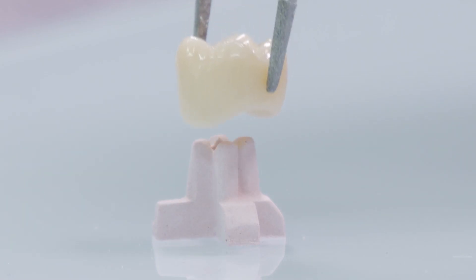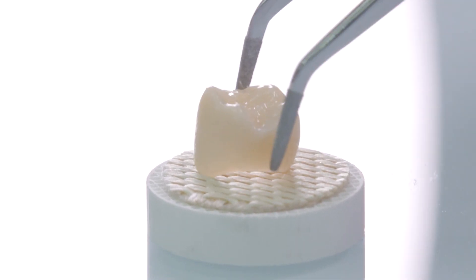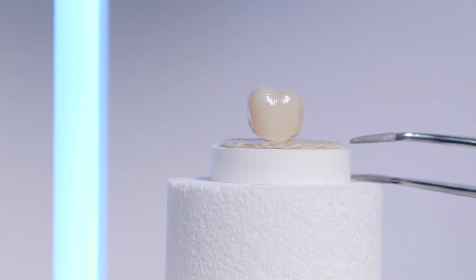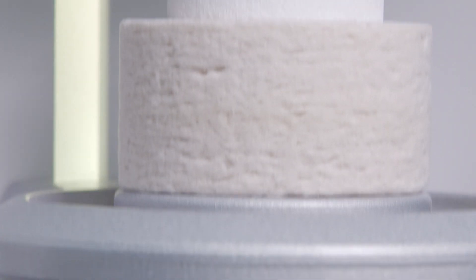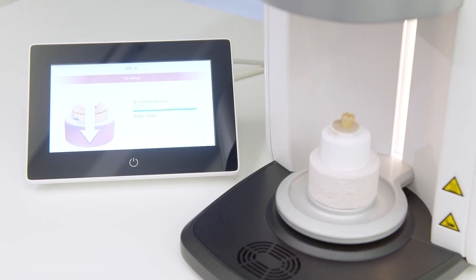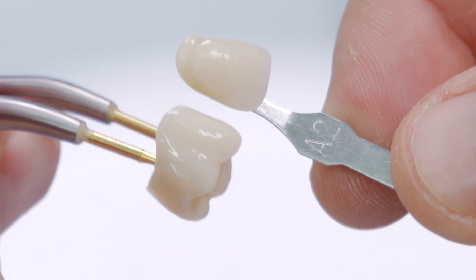The crown is then placed either on an investment pin or the firing fleece on the honeycomb tray and fired in the preheated Cerec Speedfire using the appropriate firing program. An aesthetic result can be achieved in this variant with quick and simple working steps.